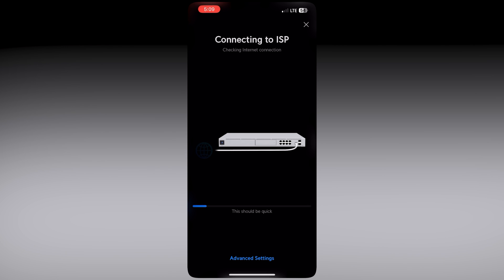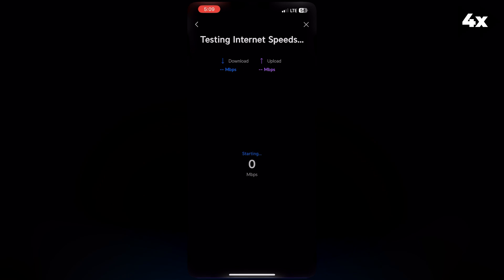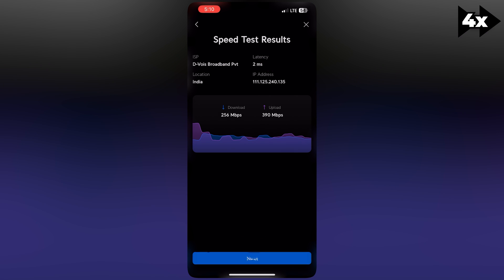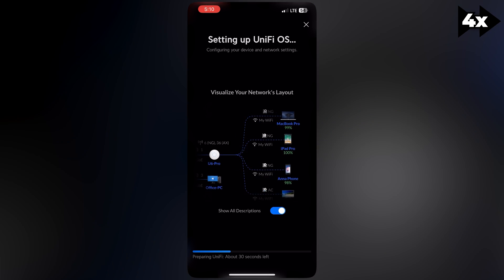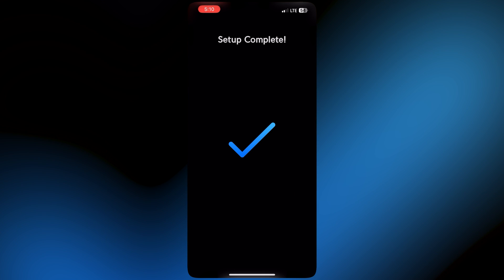Once connected to the ISP, the internet will be live and I can change the UDM Pro name. The UDM Pro will then be fully set up. It tests the internet speed — both download and upload — and after the speed test is done, it proceeds to set up UniFi OS. The setup has been completed.